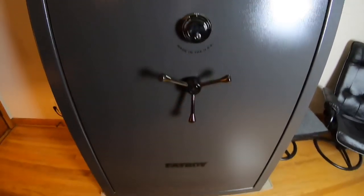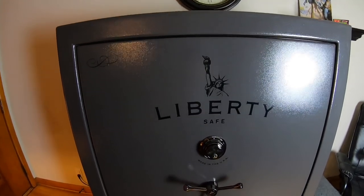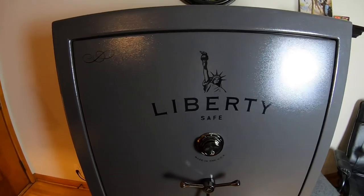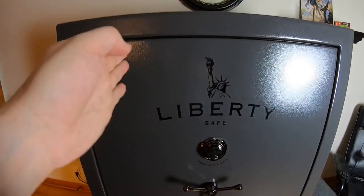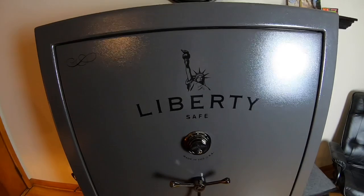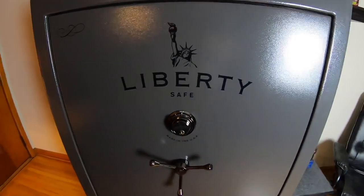This is the Liberty Fatboy — the biggest safe Liberty makes. It's rated at 64 rifles, and you can literally put unlimited handguns with 10 on the door. If I wanted to just stick handguns in there in these little racks, layered three deep on the upper shelves, I could probably put at least 100 in there.